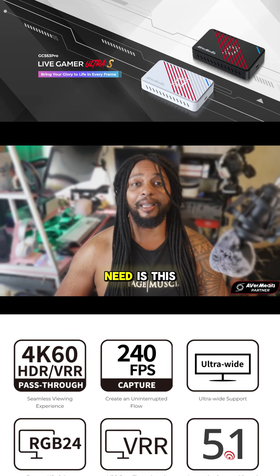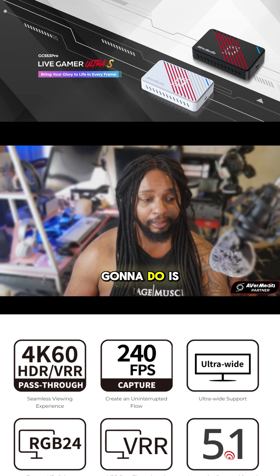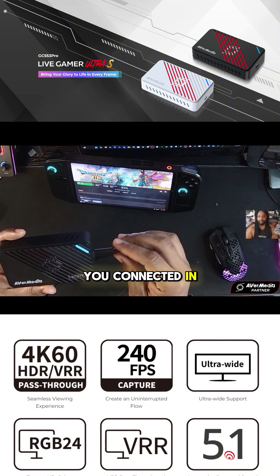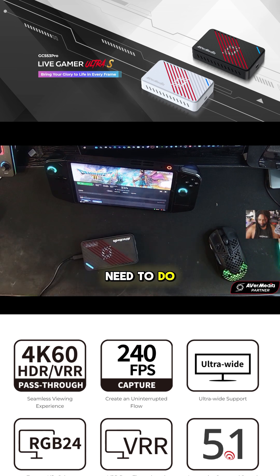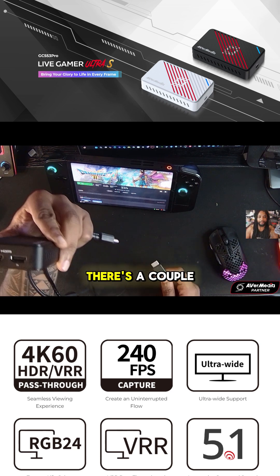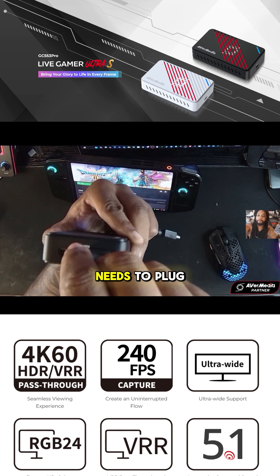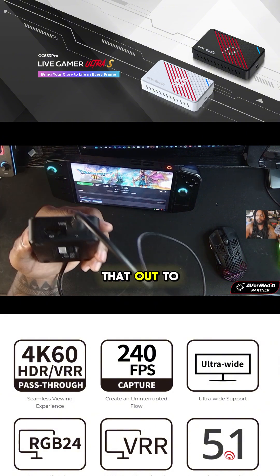The first thing you're going to need is the Live Gamer Ultra S. Then you're going to need to connect it via USB-C using the supplied cable. Next, take an HDMI cable and plug it in — there are a couple of ports here. As you can see, you've got in and you've got out. Your console needs to plug in, and then you're also going to run that out to your TV.